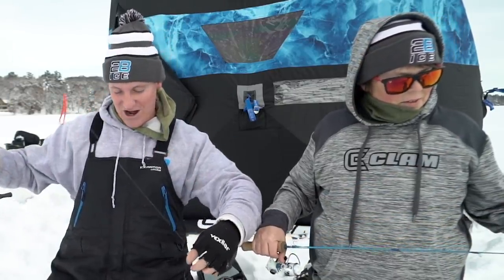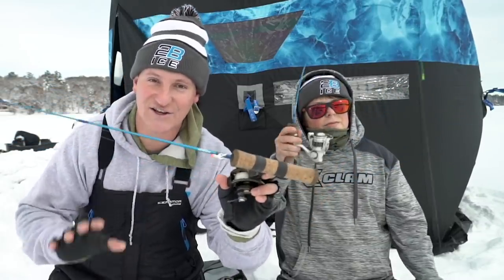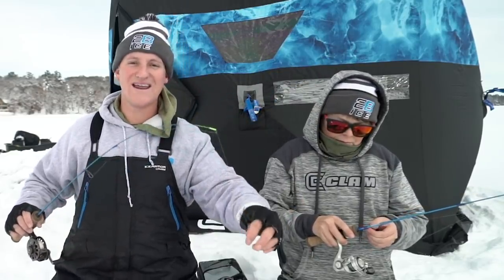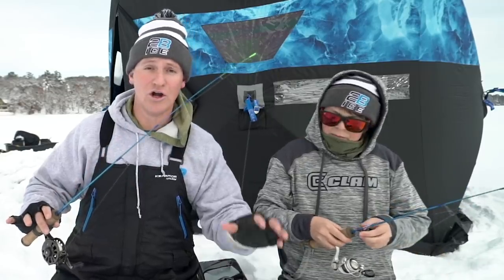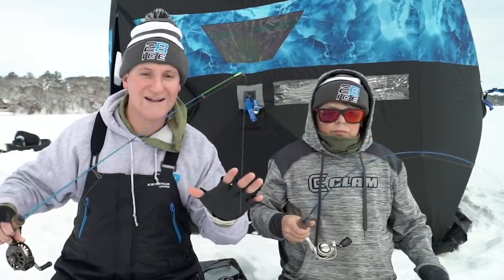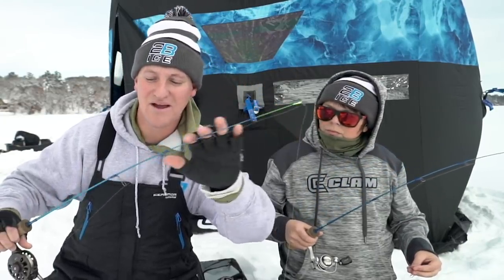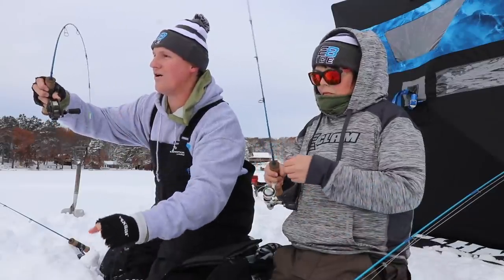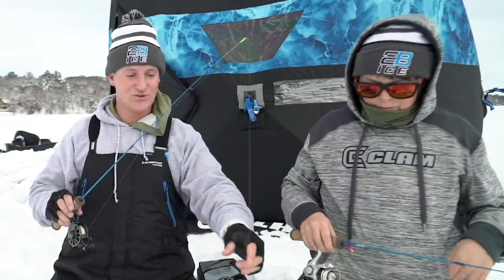The next rod in the Select Series is my rod — my true passion is fishing for panfish, whether bluegills or crappies. I wanted a noodle rod, so this is called the Little Nasty. It's a 30-inch fully glass noodle rod. I've always used noodle rods in the past that are like 26-28 inches; I wanted a little more length for hole hopping and more rod to fight the fish. It's got an extremely sensitive fast tip that loads right up into the rod — and it's extremely true throughout, bending all the way down into the butt of the rod.